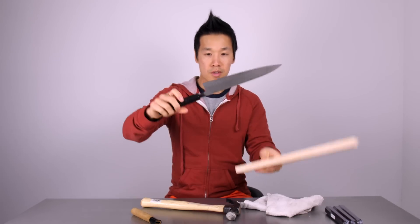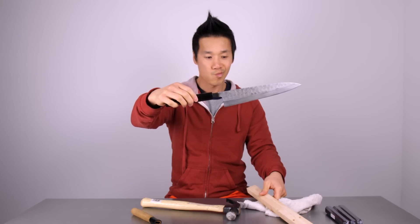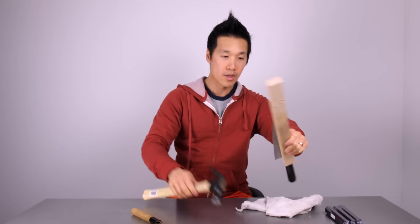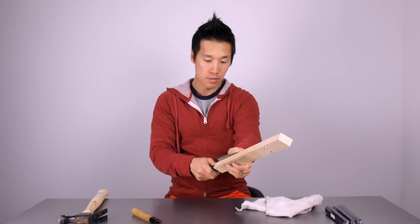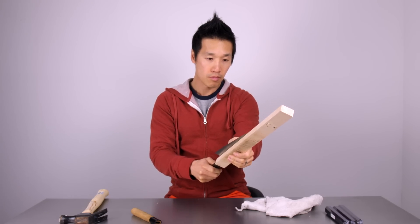It took a little bit more work than I thought. I thought it was actually gonna be a pretty straightforward install where I just pull off the old handle, plug the new one in, glue it, set it, and we're good. However, the tang of this knife here on the Tojiro was like a millimeter and a half taller than the opening on the new handle.